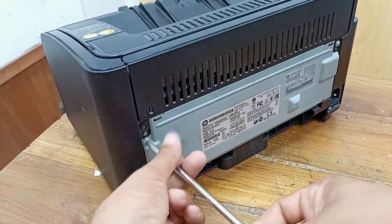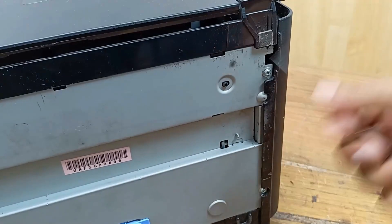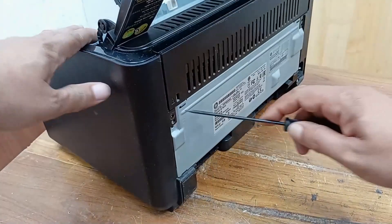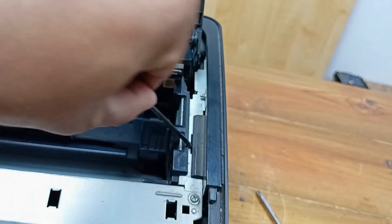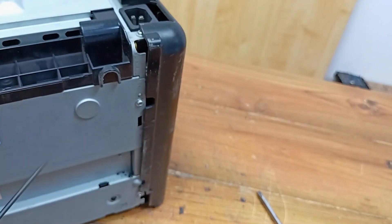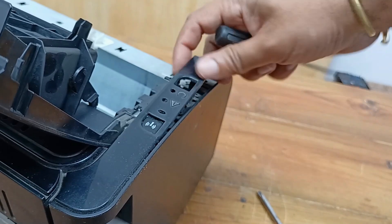This side also open. Here is a mark. I am going to place this here — there is a lock also. I am going to open this part as well. I am going to place this here; there is a lock on this side too.